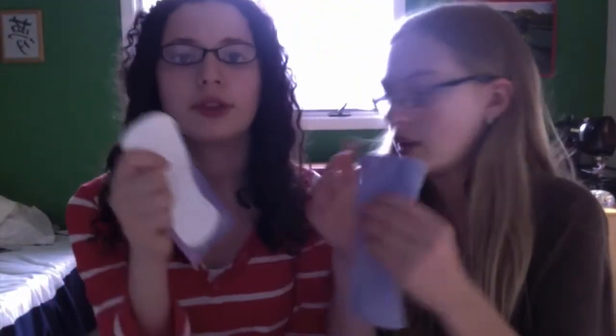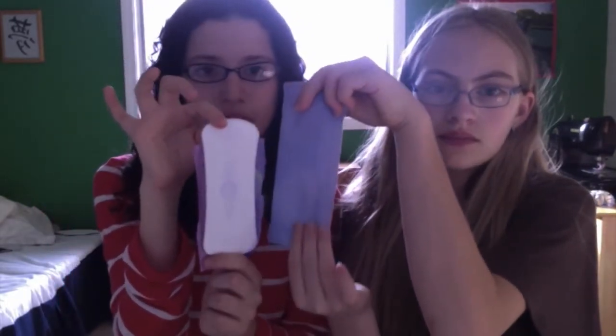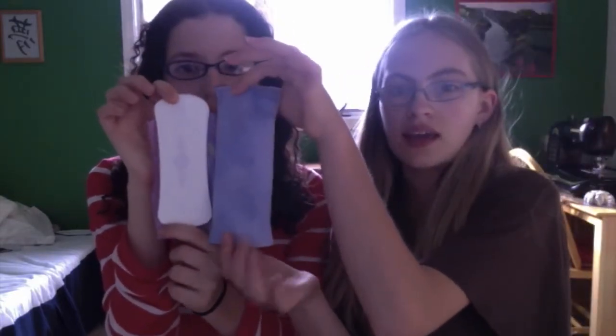And then we're doing a light flow comparison — this is a U by Kotex light, compared to the Precious Stars pad. They're not that similar in shape, but I always thought this one really drew away moisture into the suede cloth. I thought we could compare these because they're very similar in length, and this one always felt like it gave me great protection. They felt really similar in my underwear, so that's why I'm comparing those.